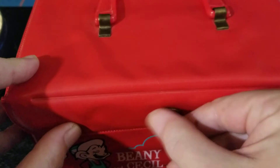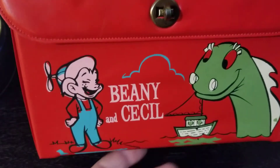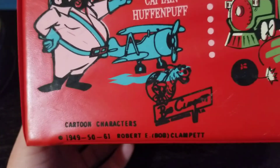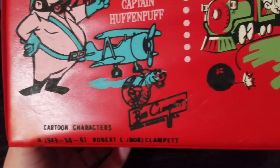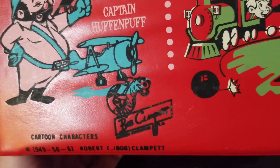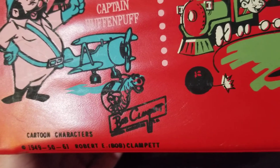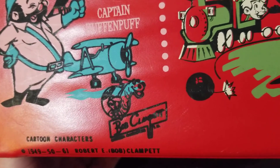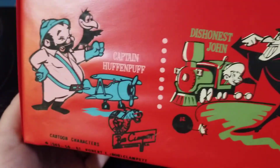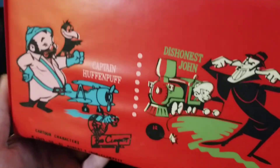We have a good spot for it now inside our new Beanie and Cecil lunchbox, circa 1959 — it's hard to say. What does it say down here? It says 1949, 50, and 61. Those are copyright dates for Clampett's production. Since the last date is 61, let's go with 1961 as the date this was produced.